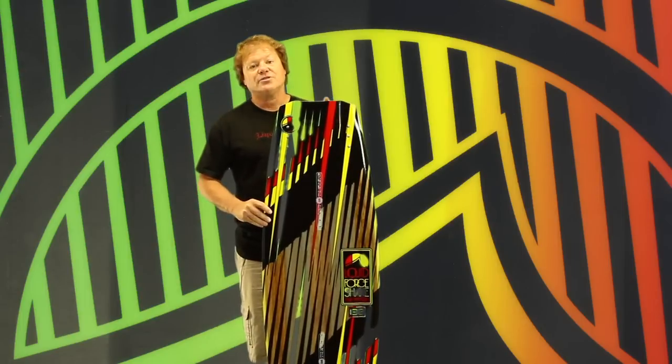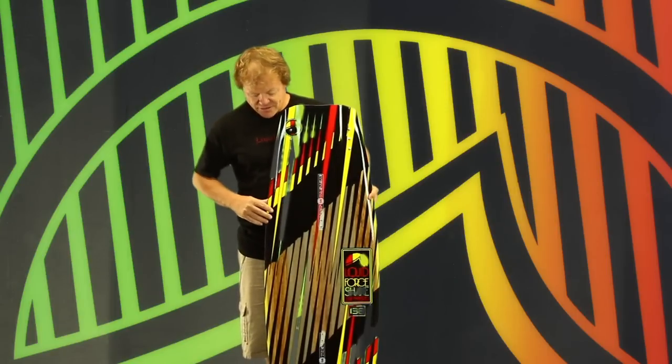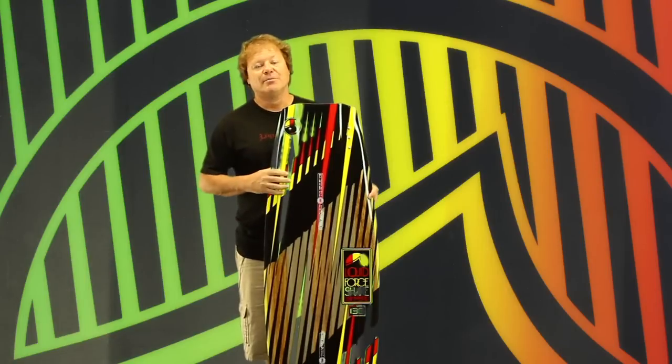Shane's board comes in three sizes: a 134, a 138, and a 142. And like all hybrids, it's got the four features that make these boards work.